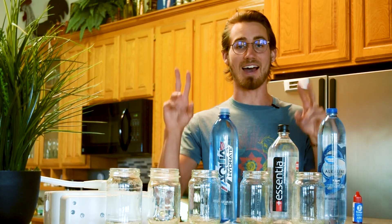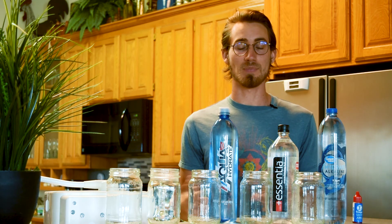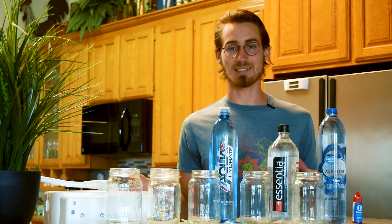You may have heard all this hype about alkaline water and how it's better for you than regular water. I'm here to show you that all of this hype is nonsense.